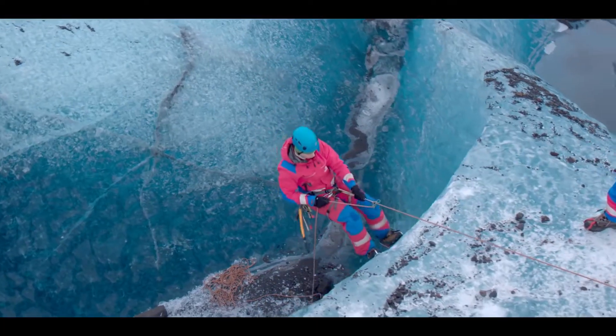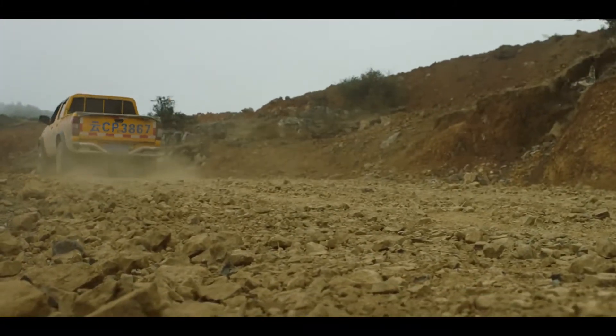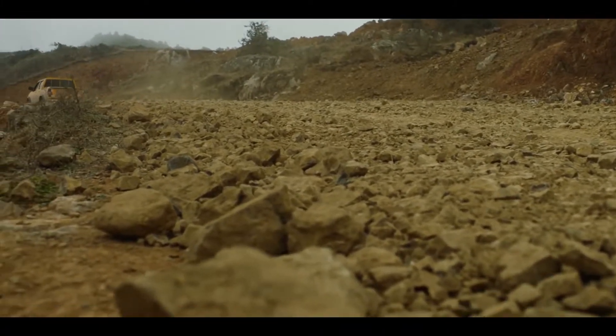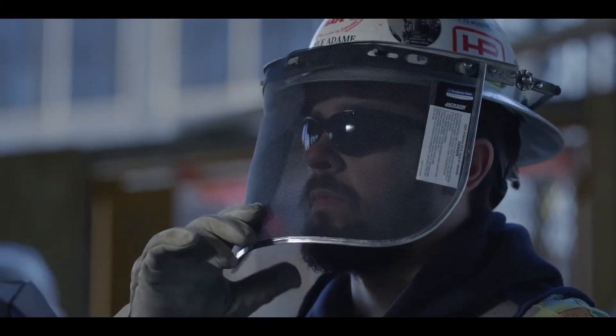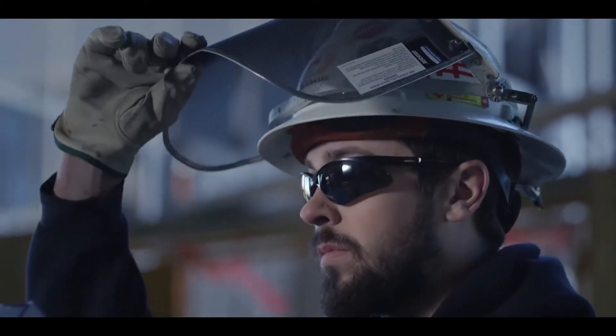The Great Outdoors — where the elements put people and their machines to the test. Where only the strongest survive.